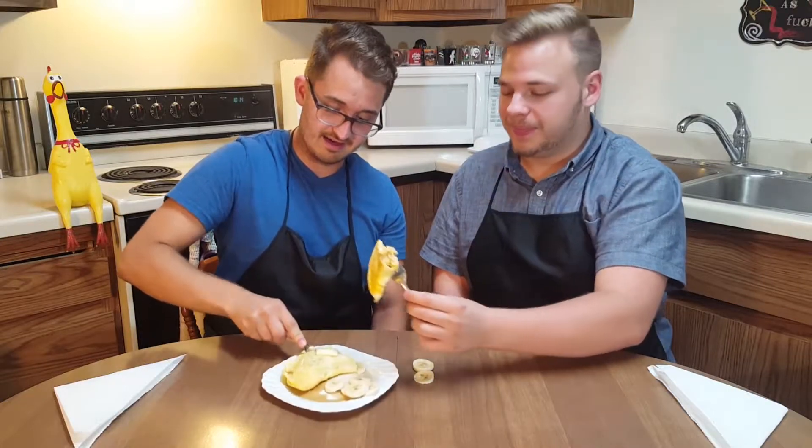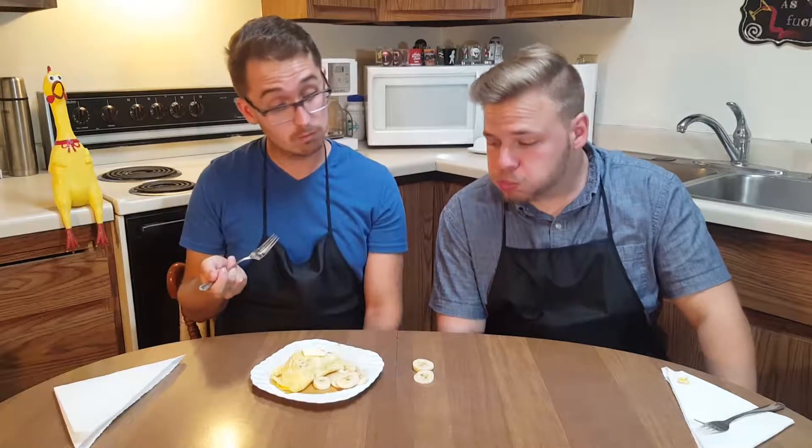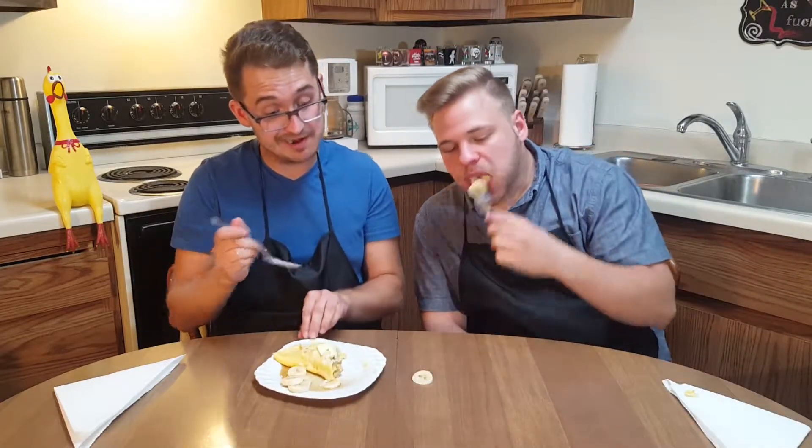Get a nice cross-section there. Clink it, bang, and sink it. Not frickin' bad.